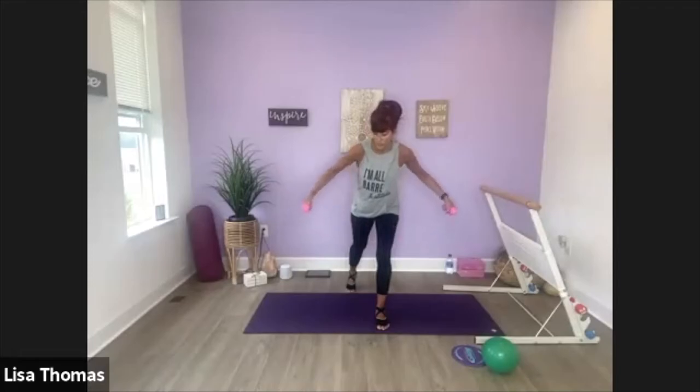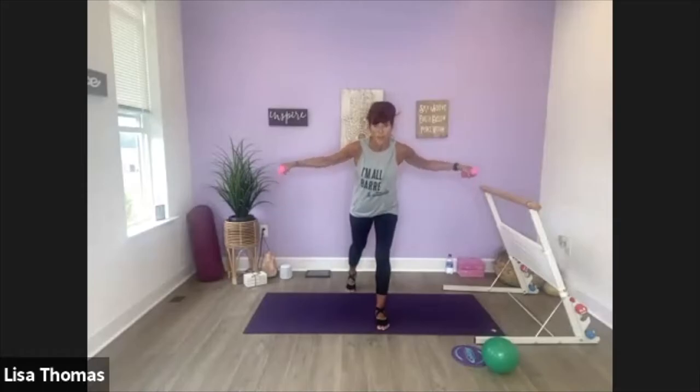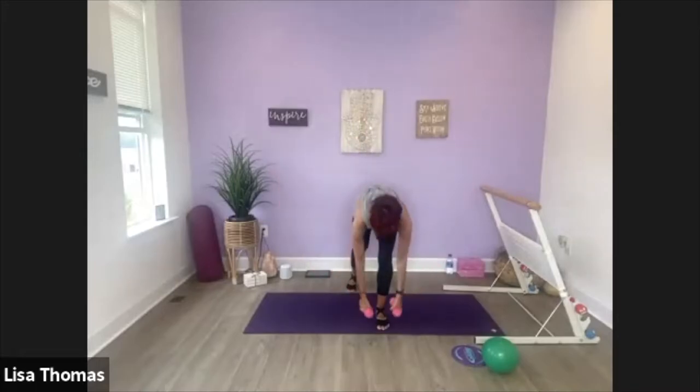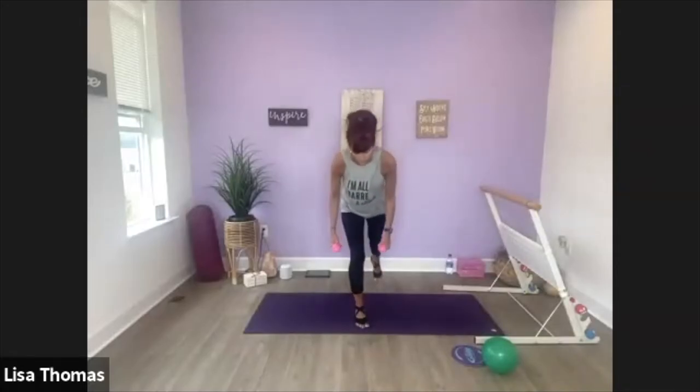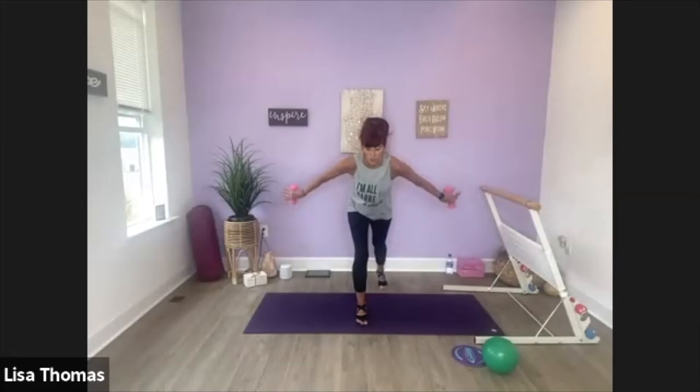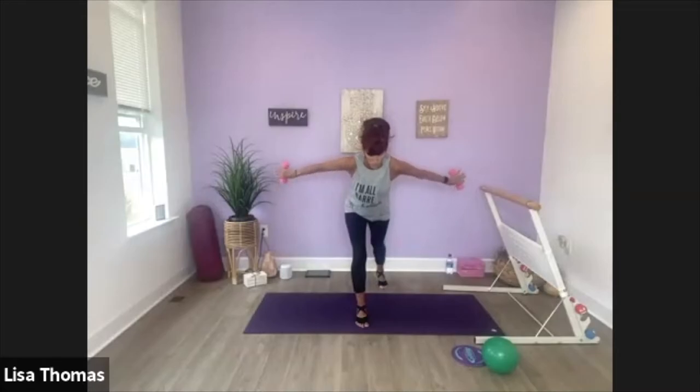We're going to hold this up, little lifts. Eight more: eight, seven, four, three, two. Last one, bring it down and roll up to the center. Let's switch other side. Hinge it forward, turn the pinkies up, little pulses — up, up. Eight more: eight, seven, four, three, two. Last one, go ahead and bring it down.